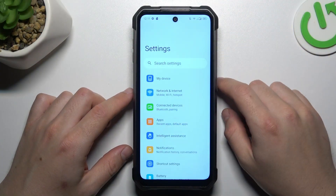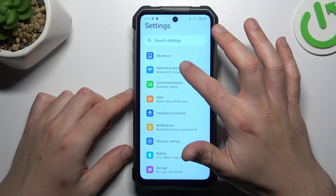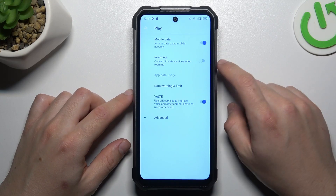In the first step, open the Settings, then go to Network and Internet. Select Mobile Network and choose your SIM card.